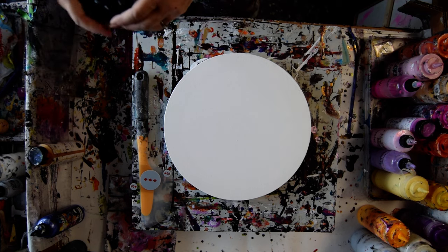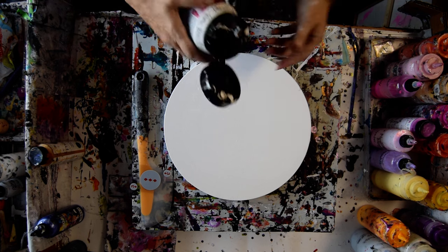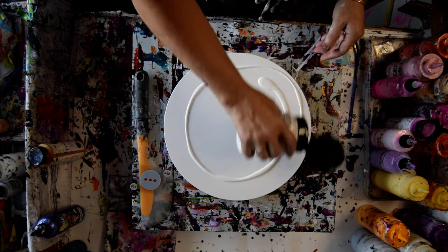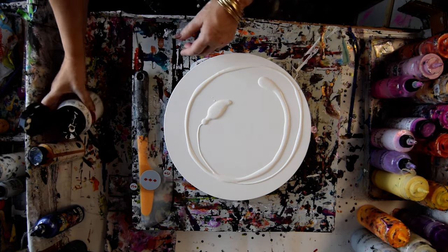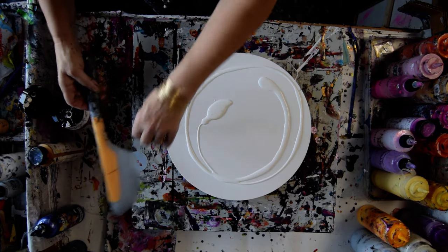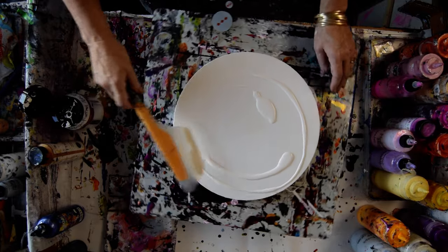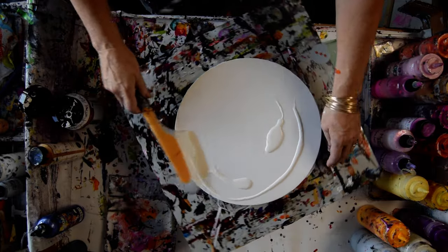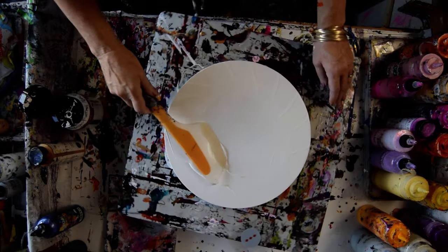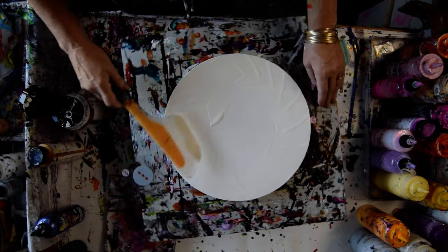This is Amsterdam white paint and it's got regular Floetrol and GAC 800 in it. Usually I would use Artist Loft and pre-prime the canvas so things would slide easier. I want enough moist paint on the canvas before I add the puddle to the center — I'm going to add my colors into that and then swipe out so that everything is going to slide if it wants to.